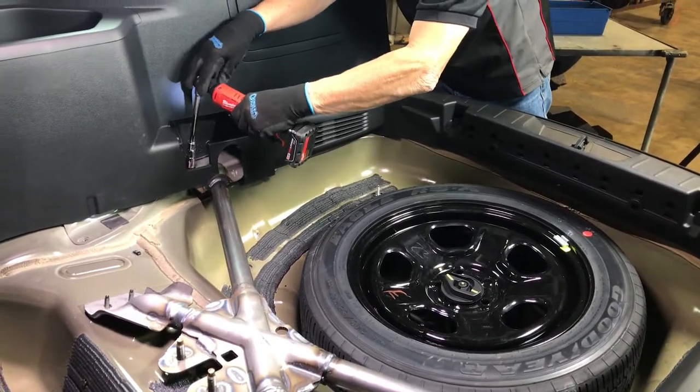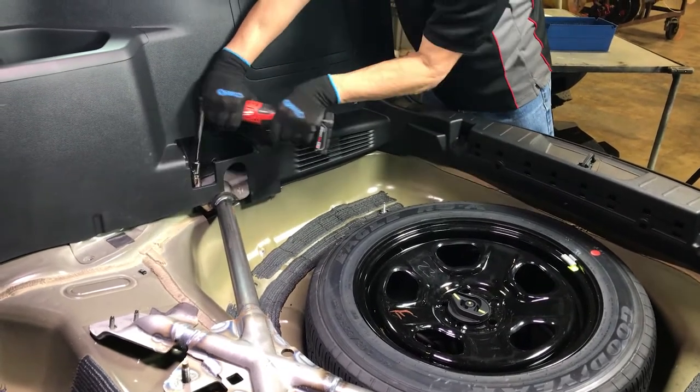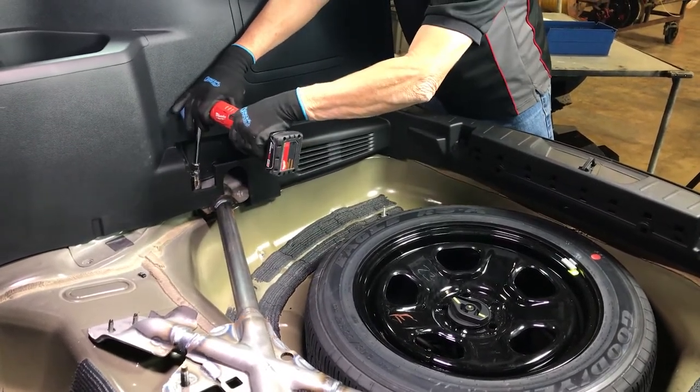Loosen the four bolts, two per side, securing the structural reinforcement X-brace using a 15mm socket and ratchet.